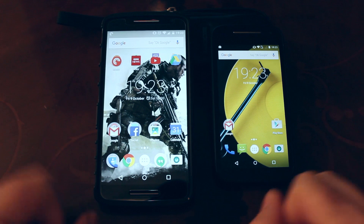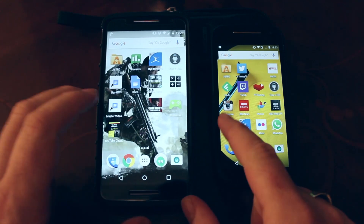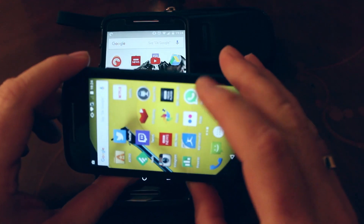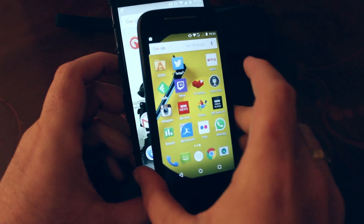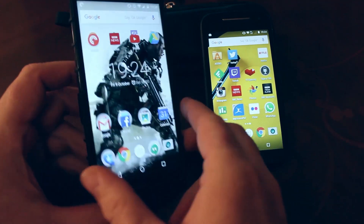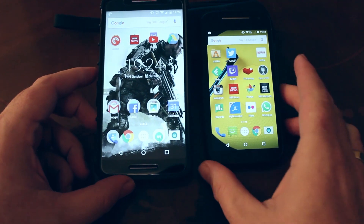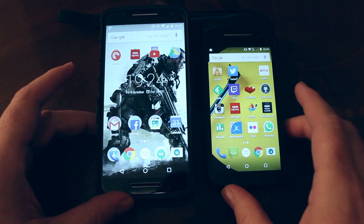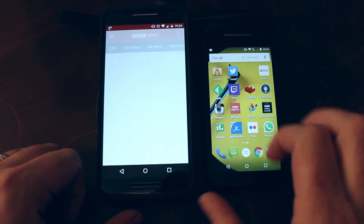Let's start off with the obvious: screen size and resolution. The Moto E has a 4.5 inch screen with a 540x960 display versus the Moto X Play's 5.5 inch 1080x1920 display. As you can see, the X Play is considerably larger, especially in this rugged case, but maybe you like the smaller form factor. The colours and sharpness are OK on both phones, and the videos look better on the X Play but the Moto E does OK for such a budget offering.